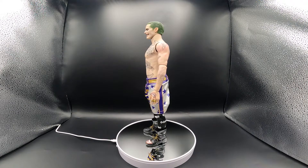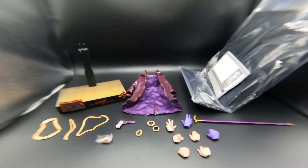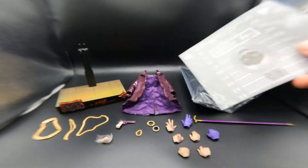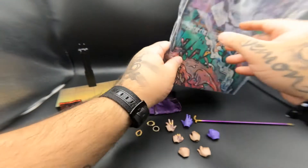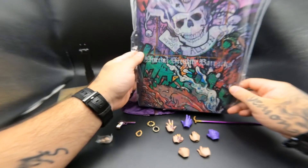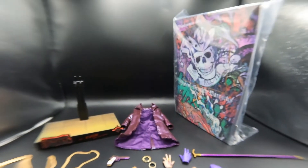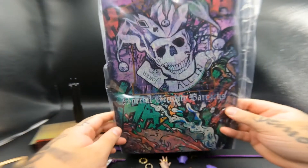So what we're going to do next is take the Joker off the turntable and take a look at everything that this figure comes with. This figure does come with quite a few things, which is great because some one-sixth scale figures don't come with much. Like most of my one-sixth scale figure reviews, this one does come with instructions, and it also comes with a backdrop.